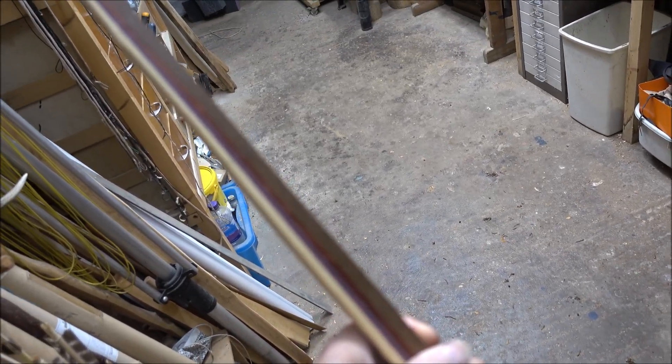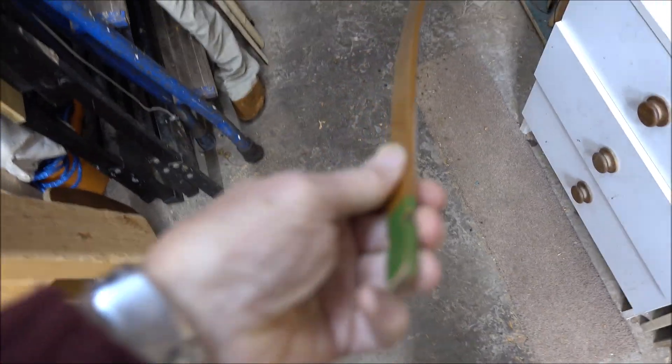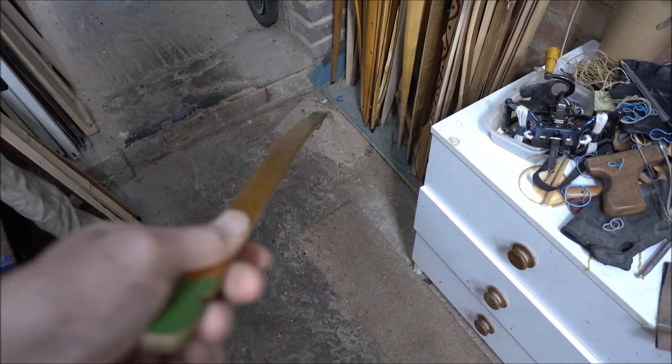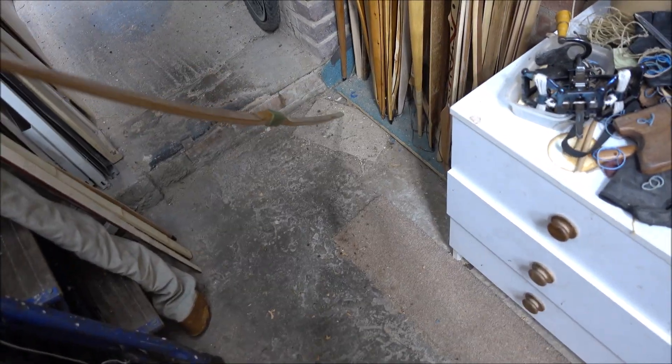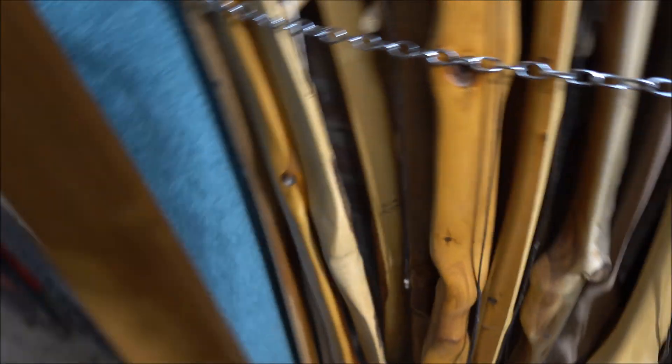I've also got this massive laminated stave that one of the guys at the club made up — it's stupidly heavy, but I thought maybe I could tiller that into a stupidly long, stupidly heavy war bow just to see how heavy we could go. I've got a strip of exotic hardwood cut out of something. I've even got a little Slazinger bow, the sort of thing people had in the 1950s and 60s — just a little club bow. It's probably lemonwood I think, by the look of it.